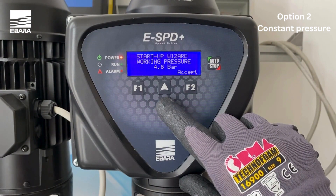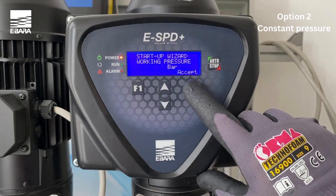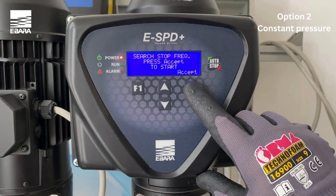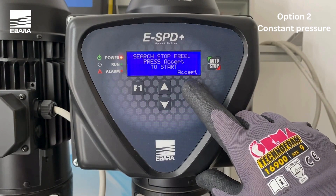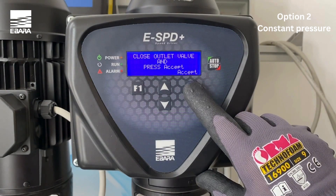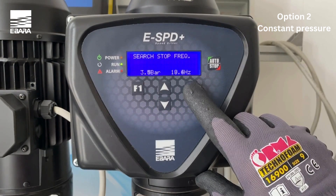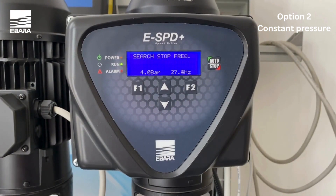Enter the pressure you wish to maintain by using the up and down keys and select accept. Start the automatic procedure to identify the frequency that the pump should stop with accept. Continue to follow the step-by-step instructions on the screen. Close the discharge valve and press accept. The inverter will start the pump maintaining the set pressure. On completion of the check, the inverter will display the detected stop frequency. Confirm with accept.